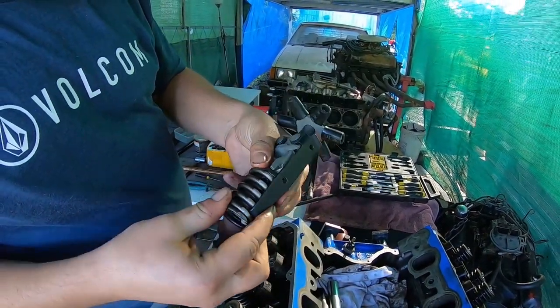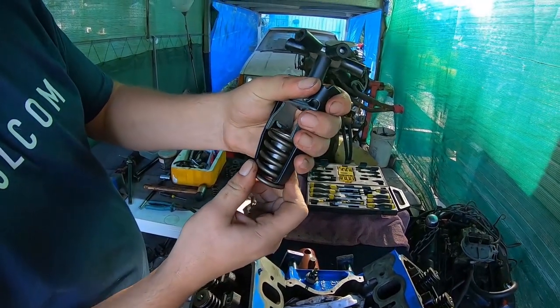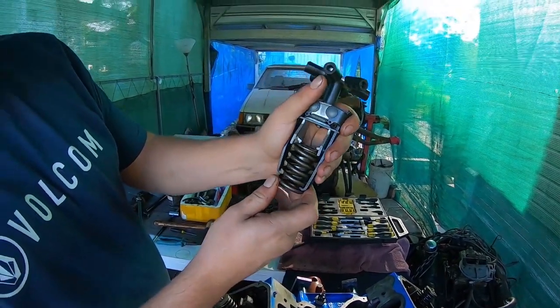Grab the retainer, put it in the top of this one, get our little tool, chuck it in there like that centered, and spin these hooks around to get it to the lowest part of the spring where it doesn't interfere with the internal.